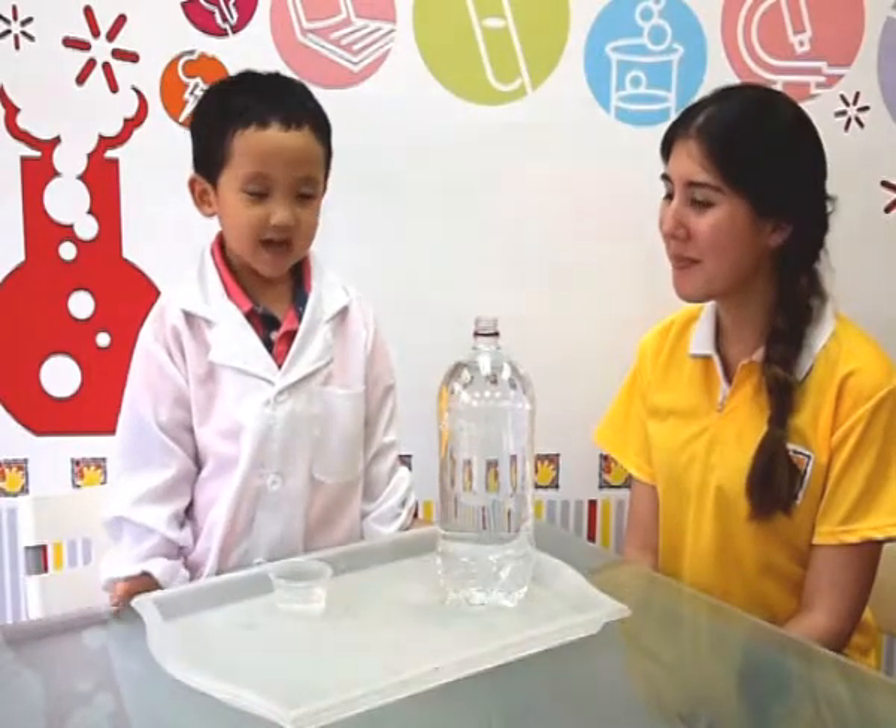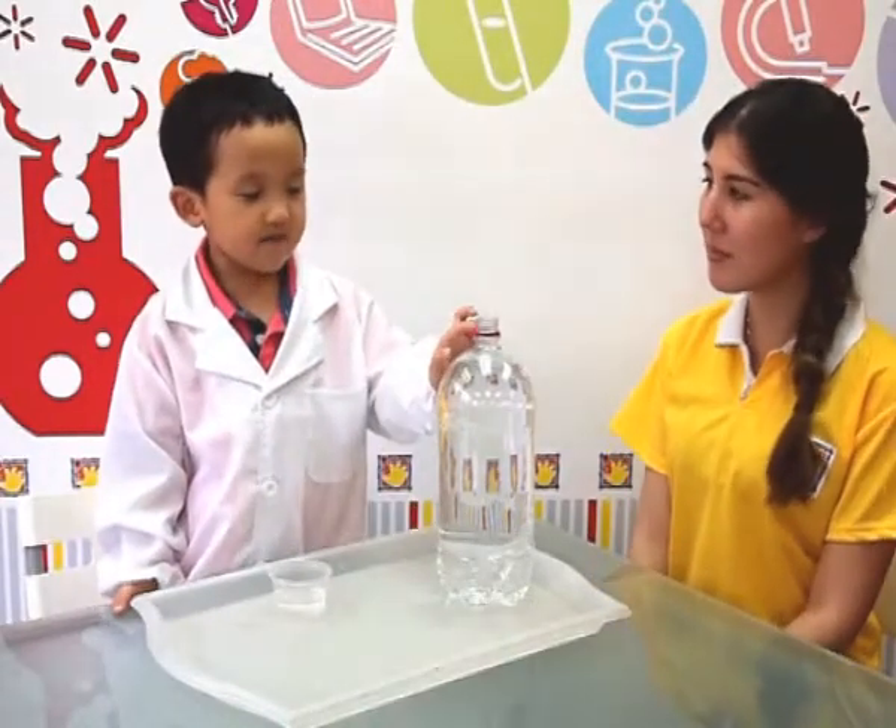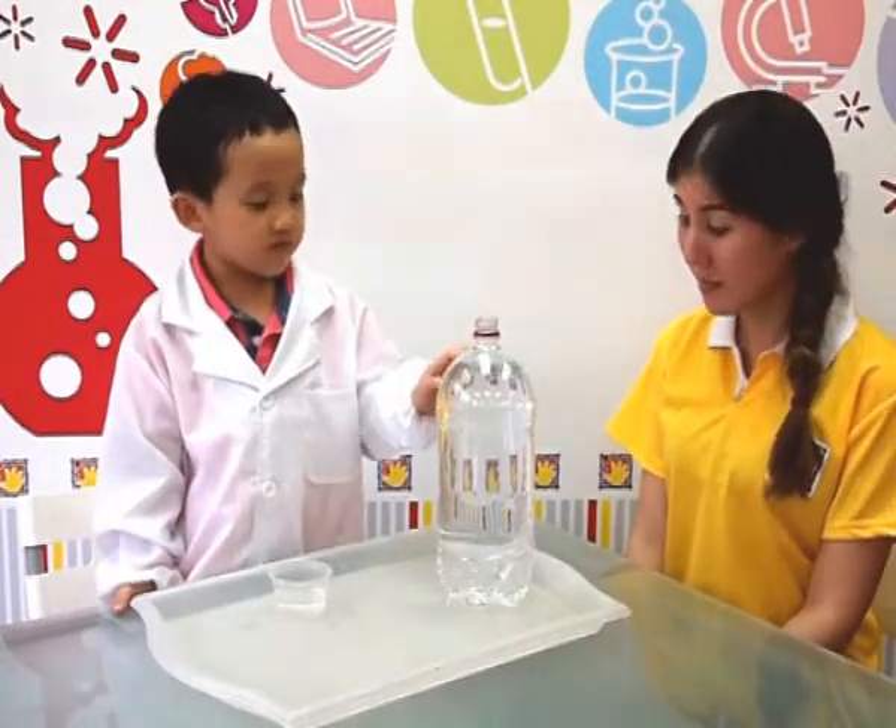Hello, my name is Kyle. Today I am doing a water pressure experiment.